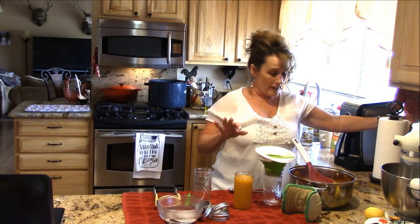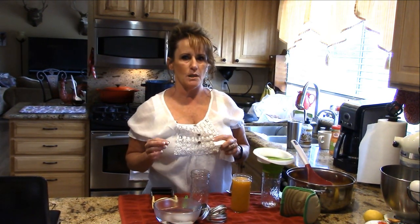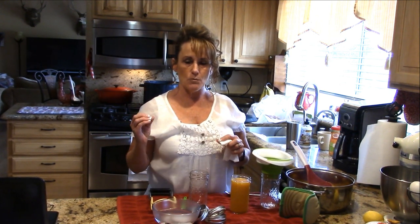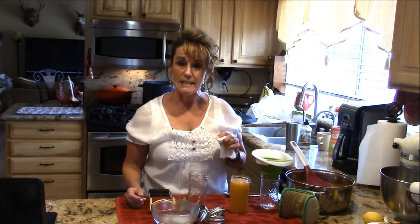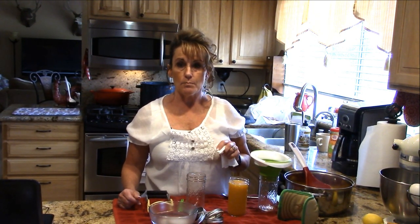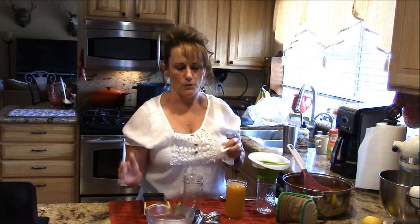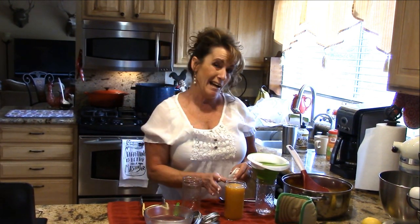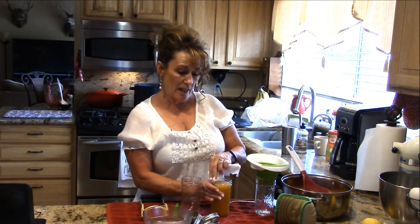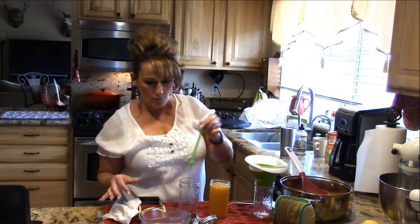I simmered it on the stove, and I'm going to admit to altering the recipe. I gave it a taste and felt like it was going to be too much on the pepper side — I needed some sweetness. I didn't have any more mangoes, but I had chunked pineapple in the freezer, so I ended up using two cups of pineapple. I also added a little bit of extra vinegar because I wanted that taste in the background. Please follow the Ball canning book recipe.